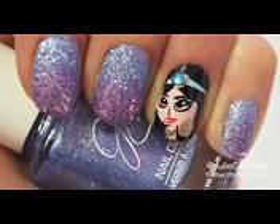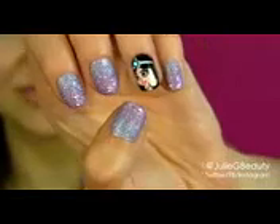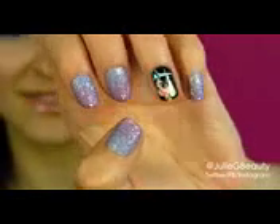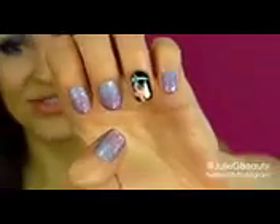I'm using the Julie G nail polish line from the summer 2013 collection called Frosted Gumdrops. That's available in stores right now at Rite Aid and I'll also put a link down below so you can check it out. I hope you guys like this — I'm going to take you through all the steps so you can recreate this nail design on your own nails.